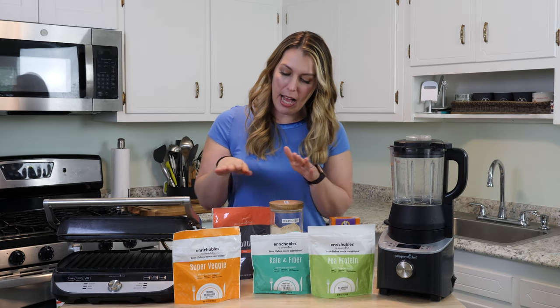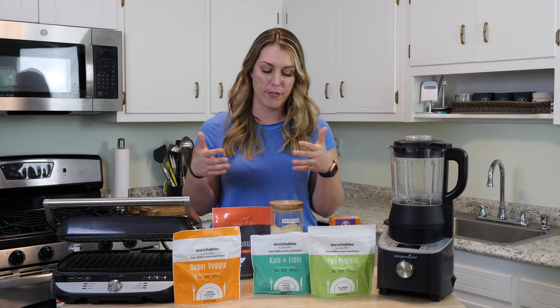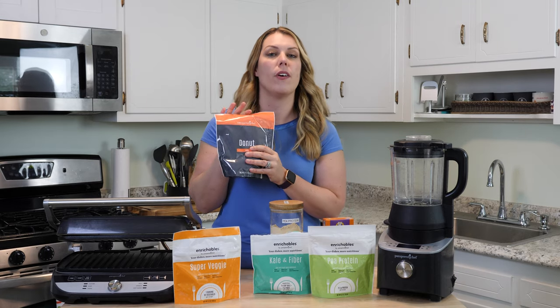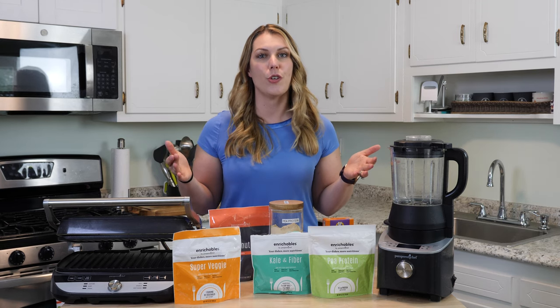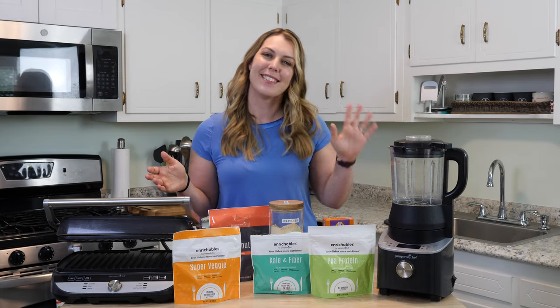Those are the three enrichables. They come in different sizes — you can purchase them once to try, or sign up for a subscription which ships free. You can add them to mac and cheese, packaged mixes like donuts, and more. Just try it and see what you can do to add more fiber, more veggies, and more protein to your family's diet. Ciao for now!